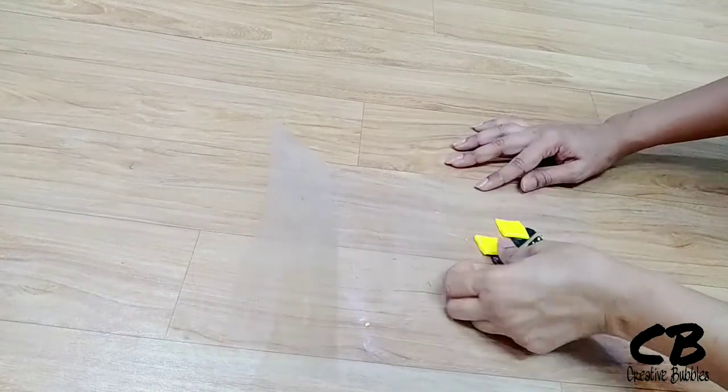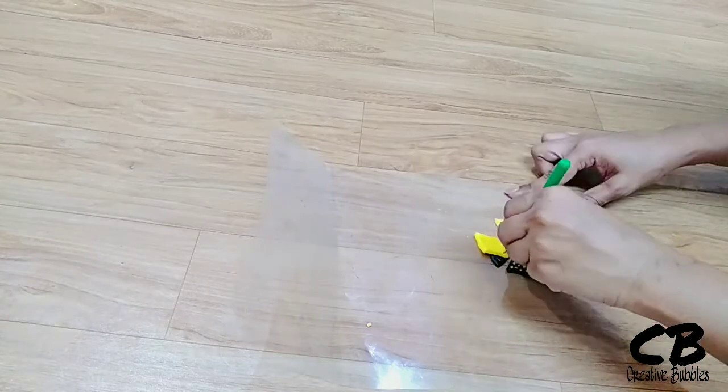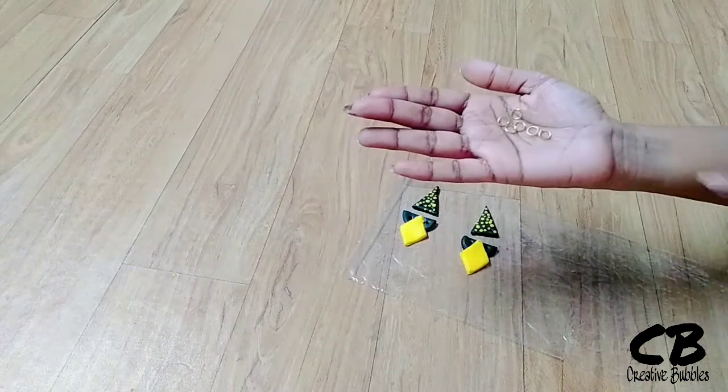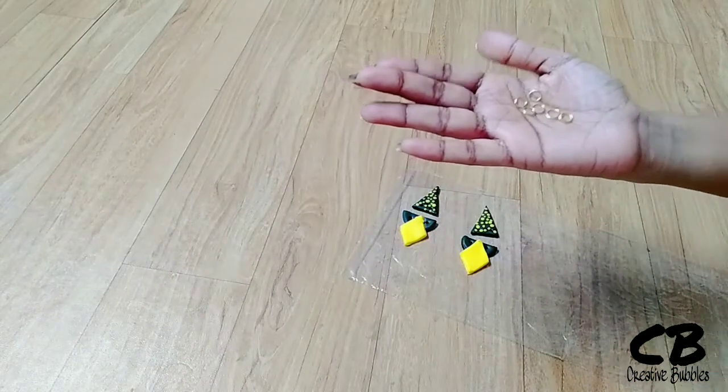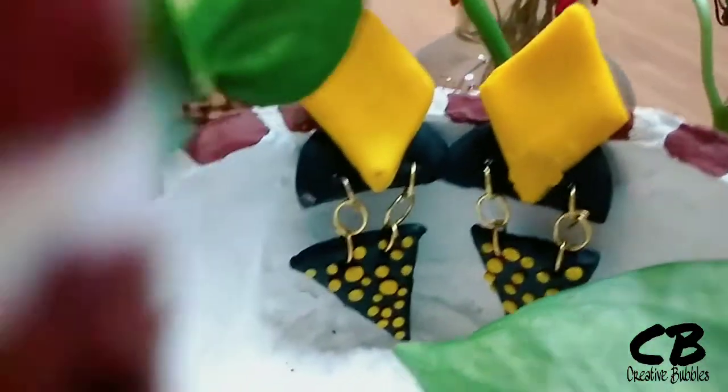Now the design is ready. I will also make holes as I have done before. These holes are for passing the jump rings through. We have to dry it first and then pass the jump rings — if we don't dry it, it will break.